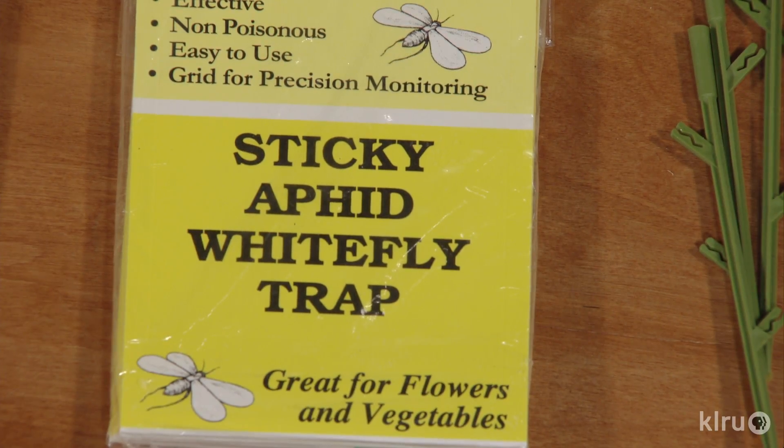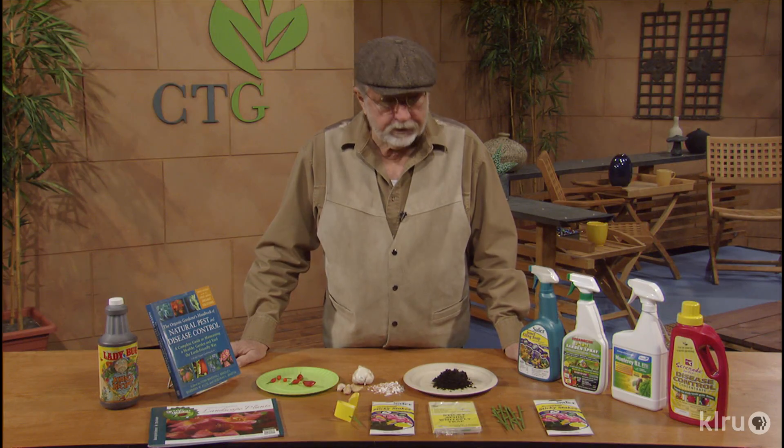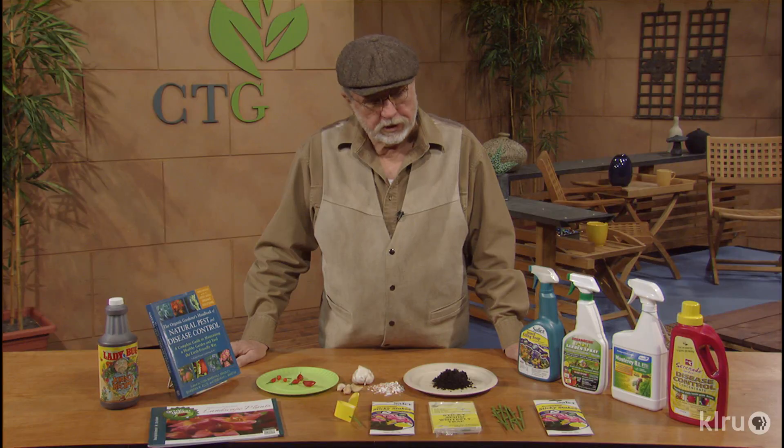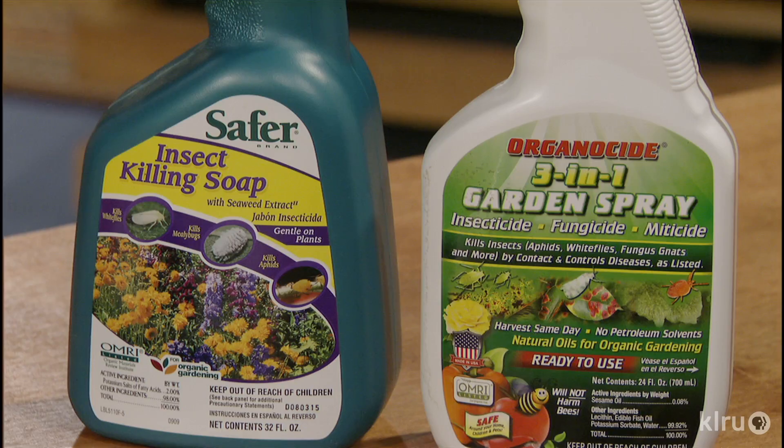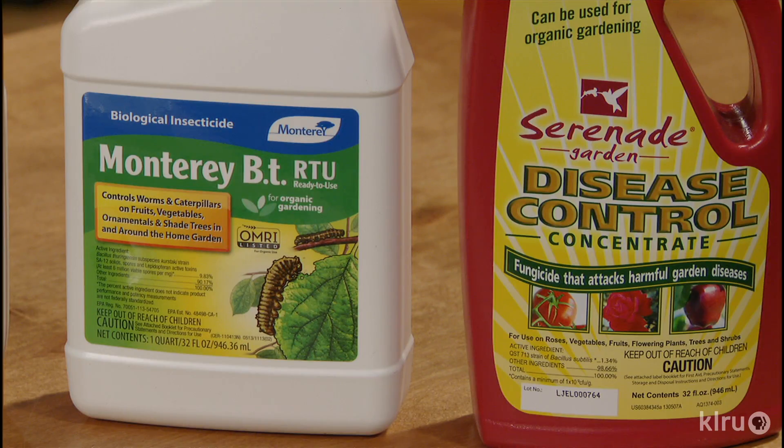Now there's one here that's white, and that is for the white fly. The white fly will go to that one every time, and you'll get management of those. Also there are many products on the market that if you don't have time to make your own, you can select from some of these. They're all safe to use, certified organic, and it's the kind of thing you want to use around your home.